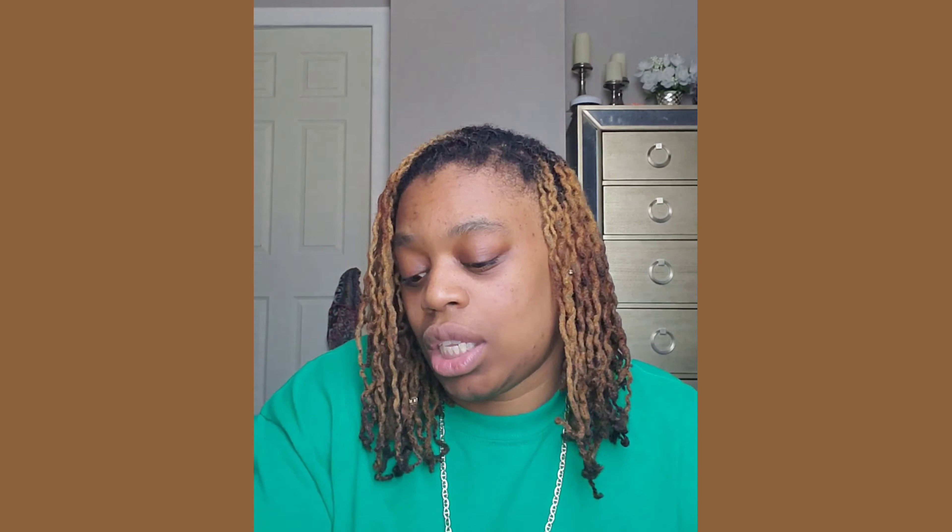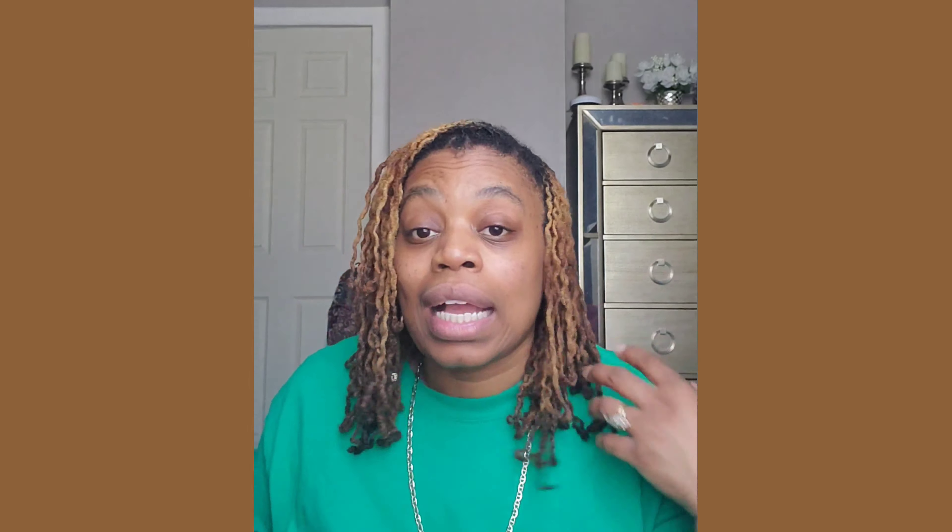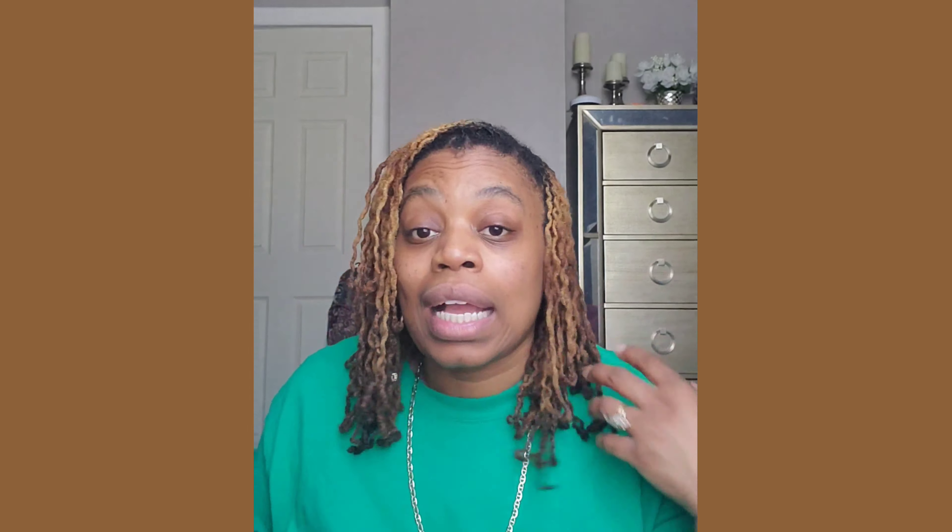I would like to share with you what I use. This is kind of like a product recommendation video as well. I just want to share with you that. Some of the products are pretty much the same, but I'm going to share with you some new things that I did to keep my locs moisturized.